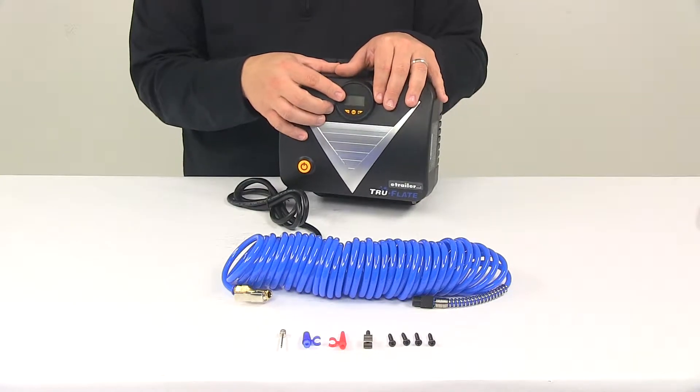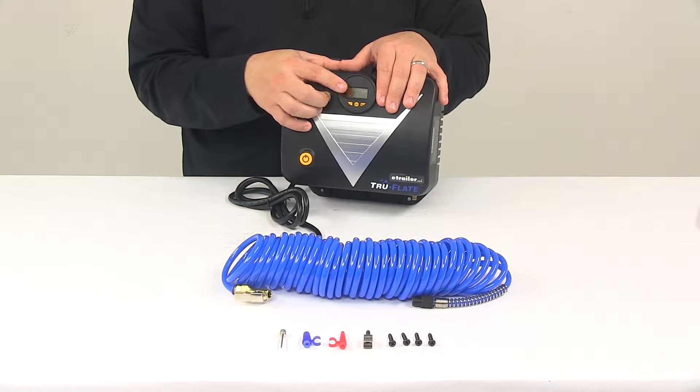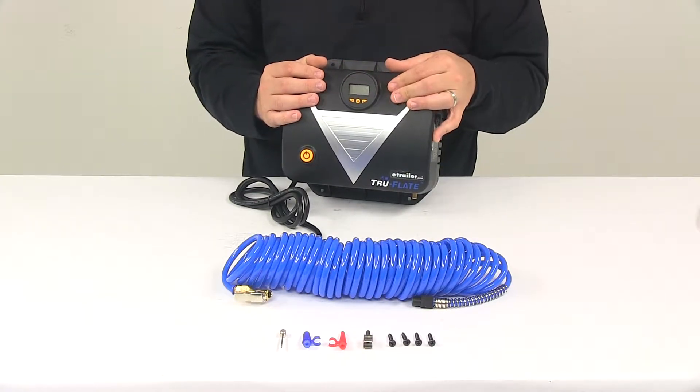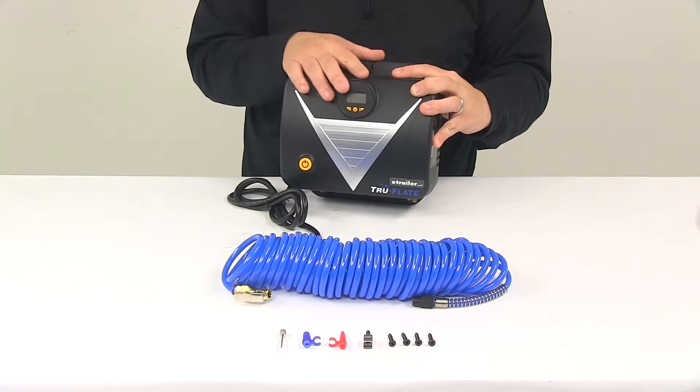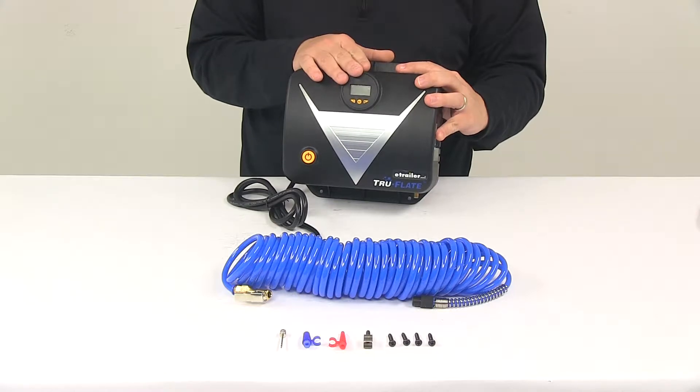The digital display lets you set a desired pressure and see your pressure at all times. The pressure display can be switched between PSI, BAR, and KPA. It saves the preset pressure in the device memory for ease of use, and that can easily be changed at any time depending on your application.